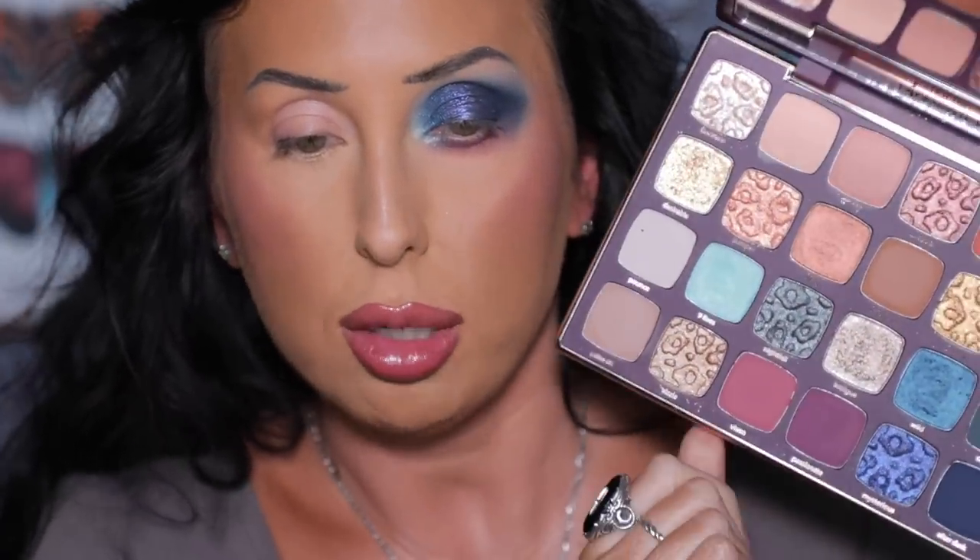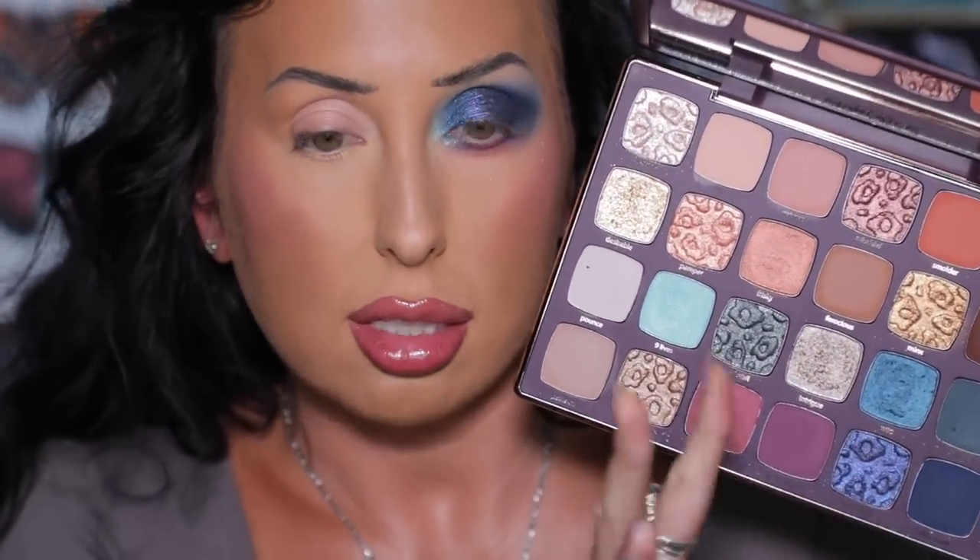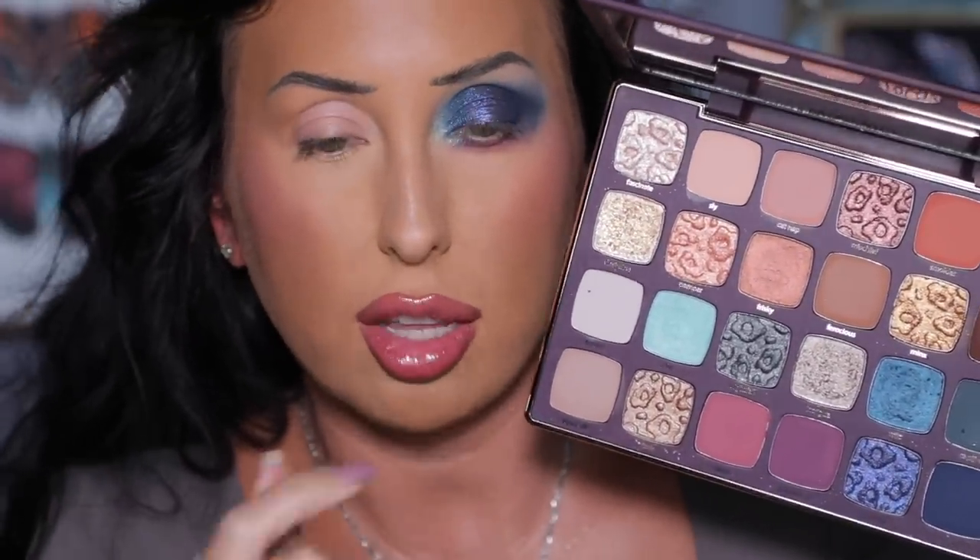I'm going to do liner and lashes later, but first I want to do eye look number two — I want to play with the more neutral leaning tones in this palette. I want to play with that orangey shade that wasn't as saturated on the skin as it was in the pan — I want to try it on top of my eyeshadow primer. I think this eye look looks good, I'm happy with it. Let me throw down my eye primer over here and work with our mid-tones and light shades first, then go dark. I'll start with the orange shade, Smolder.